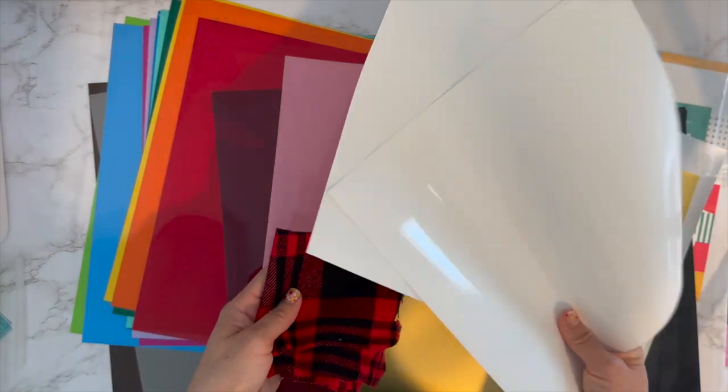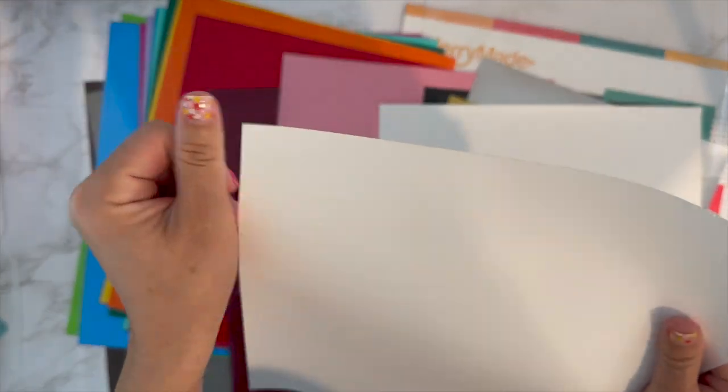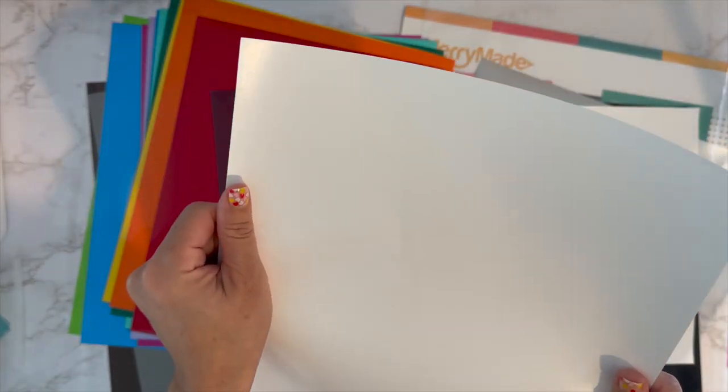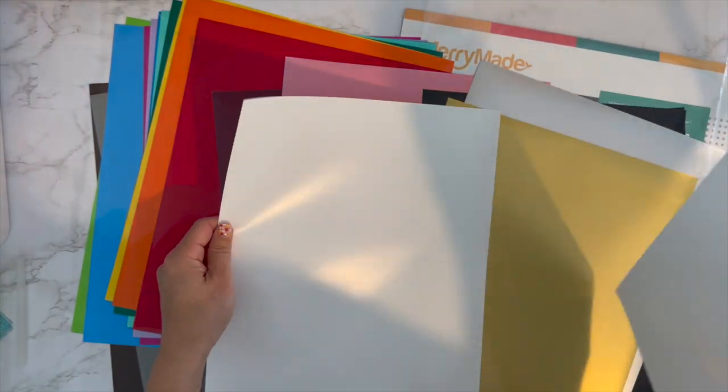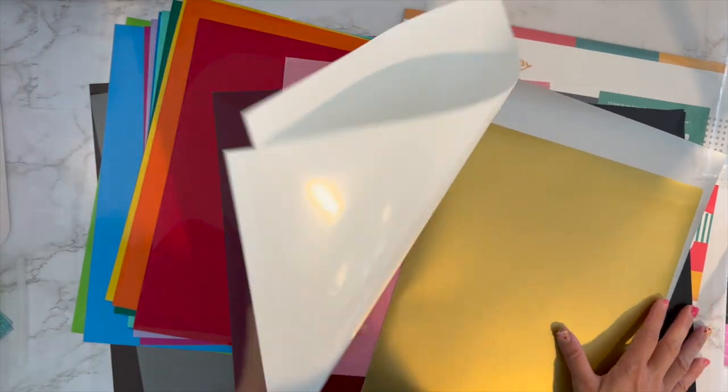These feel really good quality — not super thick. The thickest HTV I have is Cricut glitter HTV, and the thinnest is Scissor Easy Weave. This Merry Made matte vinyl is in the middle of those, so it's a good feel.